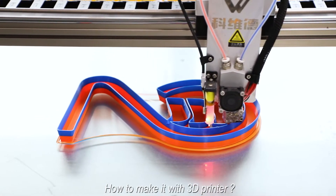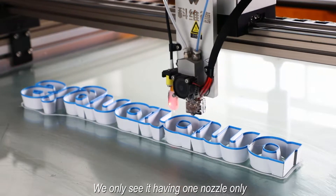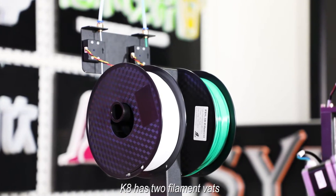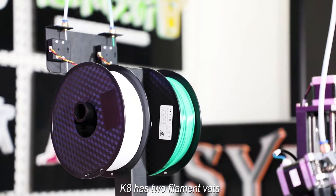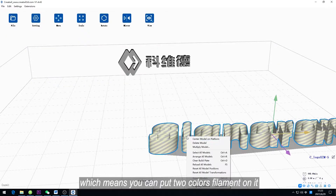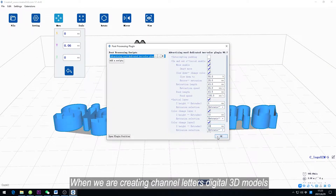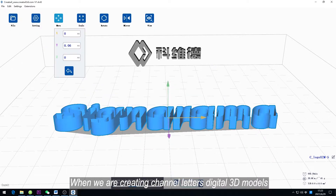How to make it with a 3D printer? We need to see it having one node only. K8 has two filament walls, which means you can put two color filaments on it. When we are creating channel letters digital 3D models,